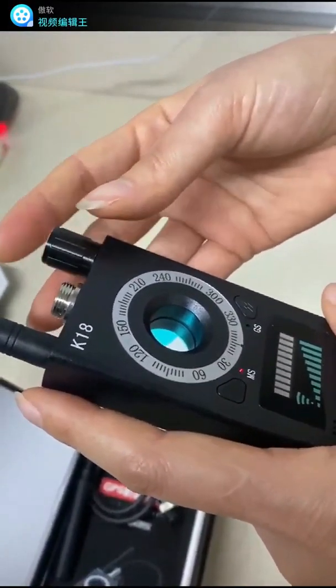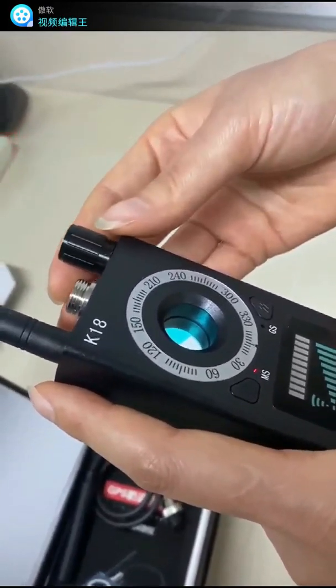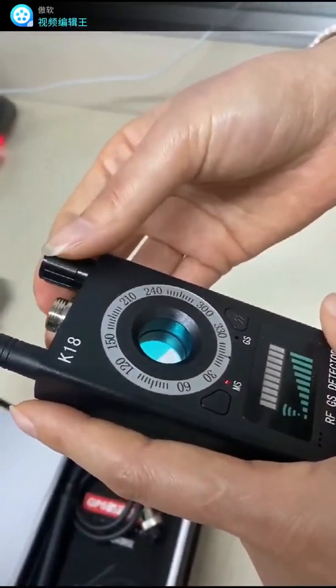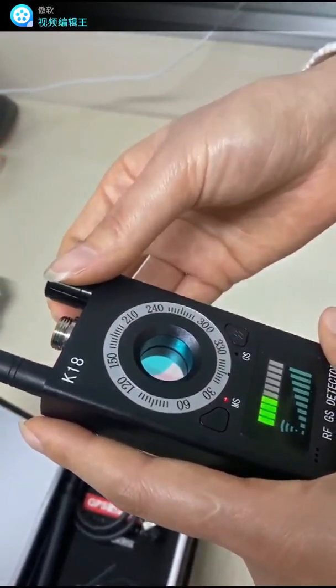The adjustment knob can adjust the sensitivity. Four bars is most suitable for wireless signal detection, so we turn it to four bars.